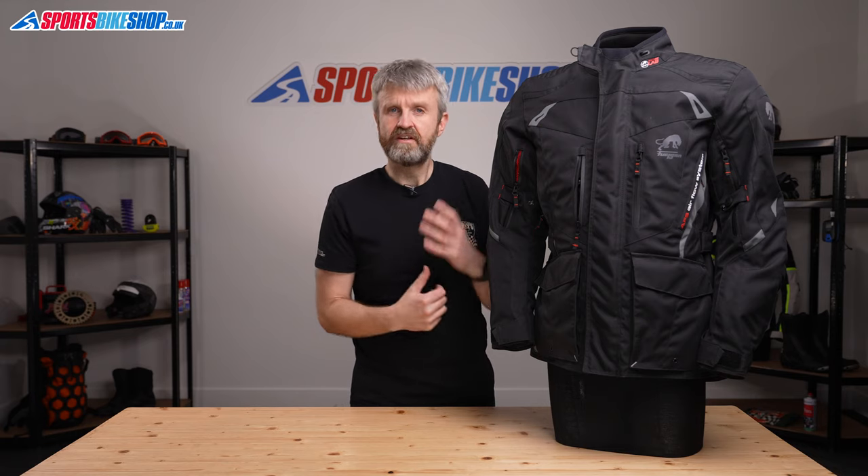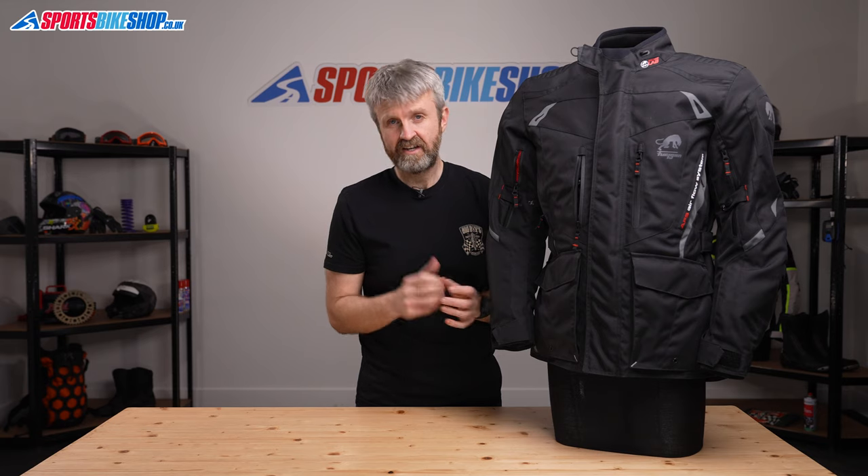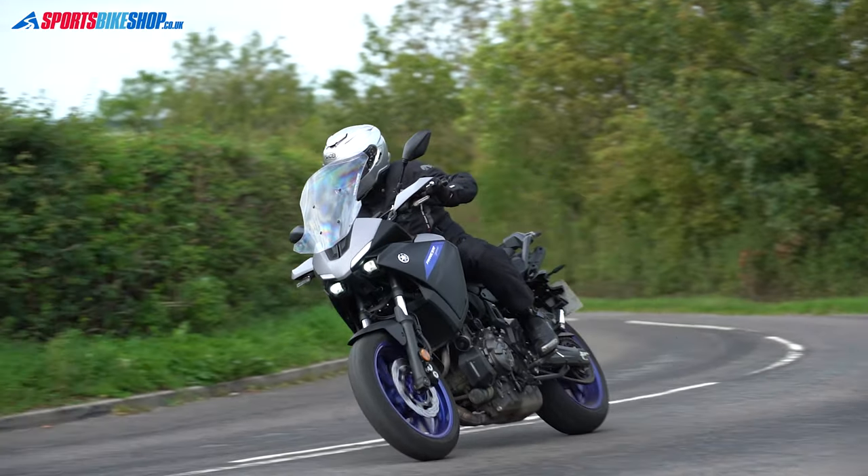There are links to all three upgrades — the back protector, the chest protector inserts, and the airbag — in the description for this video. If you're looking for a complete suit, there are zips inside that connect this jacket to Furigan's Appalaches trousers, which cost £179.99, and we'll put a link to those in the description as well.